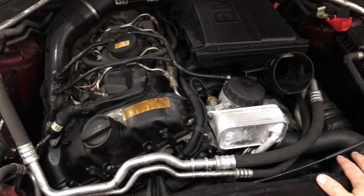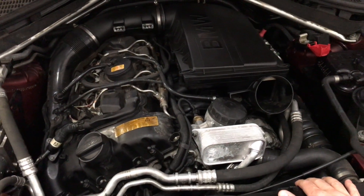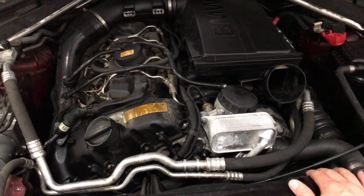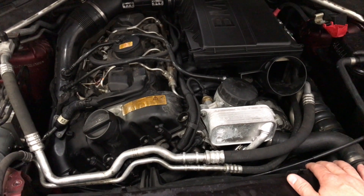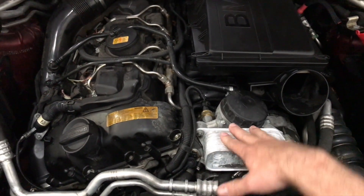The engine oil and coolant mixed together on both sides — in the coolant system and in the oil. They took it to another shop and they said it needed a new engine, a blown head gasket. They got a second opinion. Lewis over here diagnosed this thing and it ended up being a bad oil cooler. That's all it was.